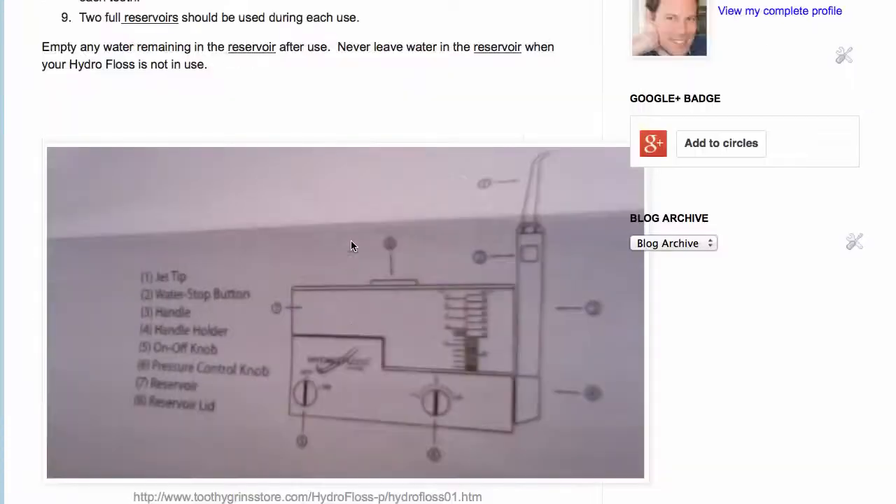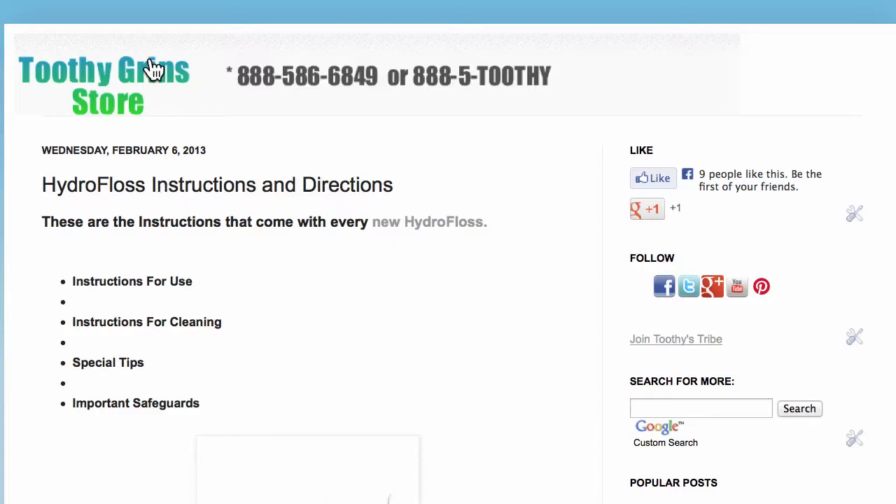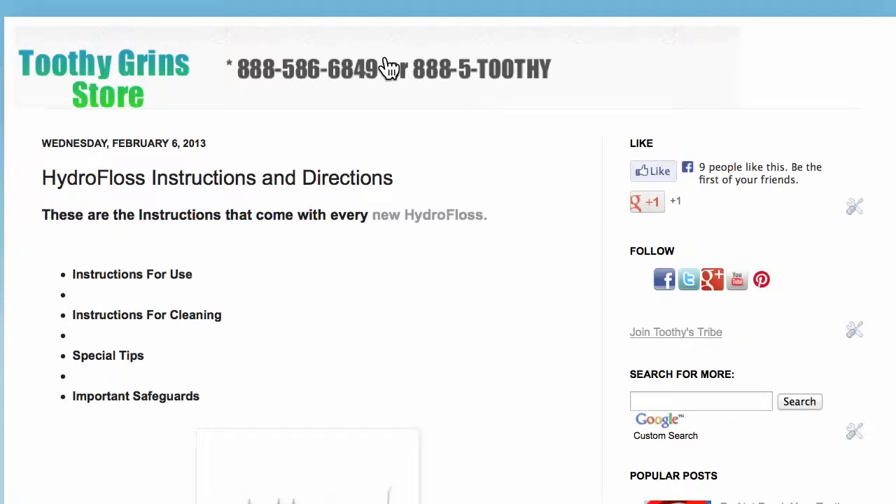This is Dave with ToothyGrinStore.com. I'll put a link to these directions and instructions directly underneath this video if you're watching it on YouTube. Thanks for watching, share the video, subscribe to the channel if you'd like, and have a great day.